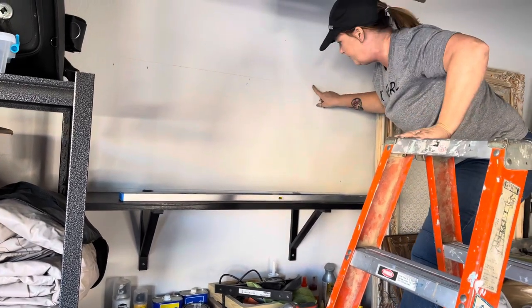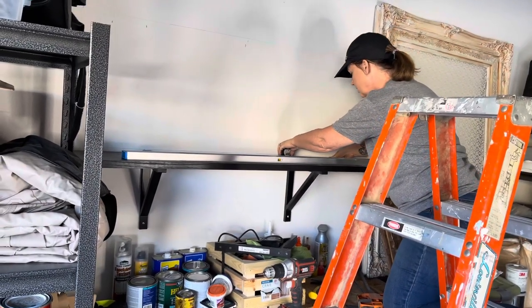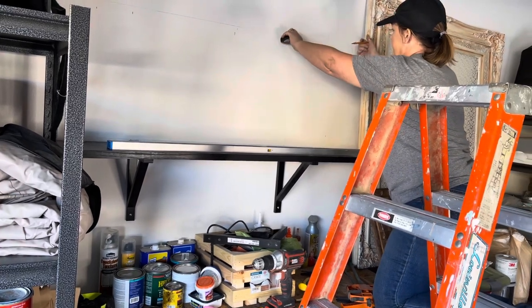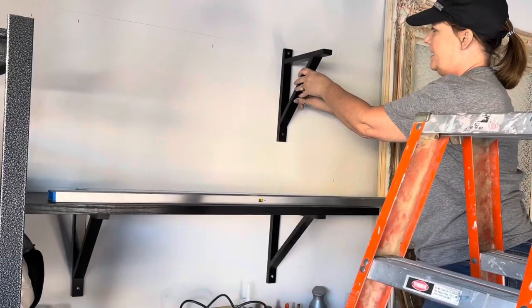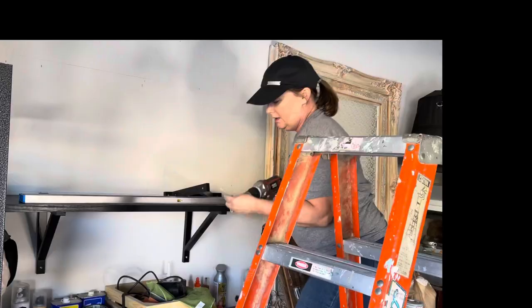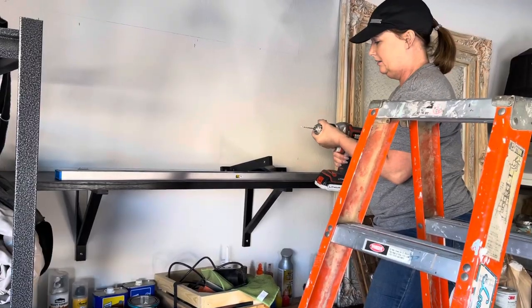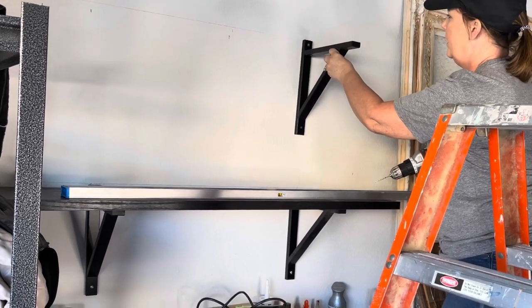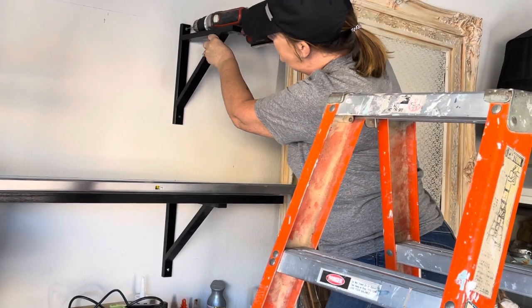That gives me a reference point of where to hang the brackets. Here I'm measuring from the edge of the shelf to the bracket, and then I'm going to take that same measurement and go up to where the next shelf will be, so I know exactly where to place the bracket. When we step away, the two brackets would be directly above each other. I'm just using a small drill bit here that's going to be my starter point.